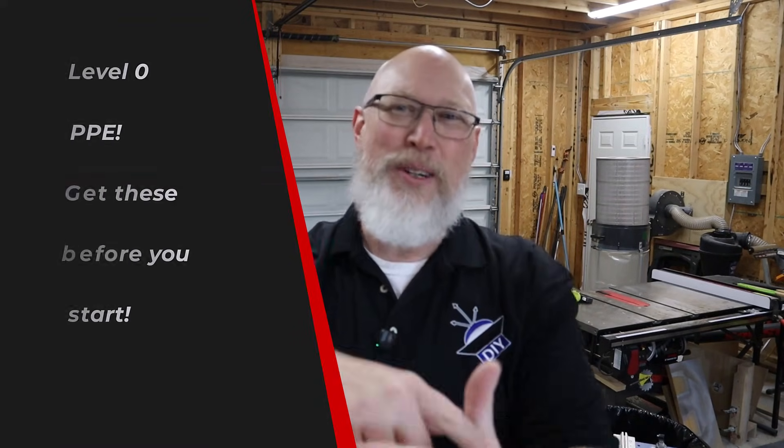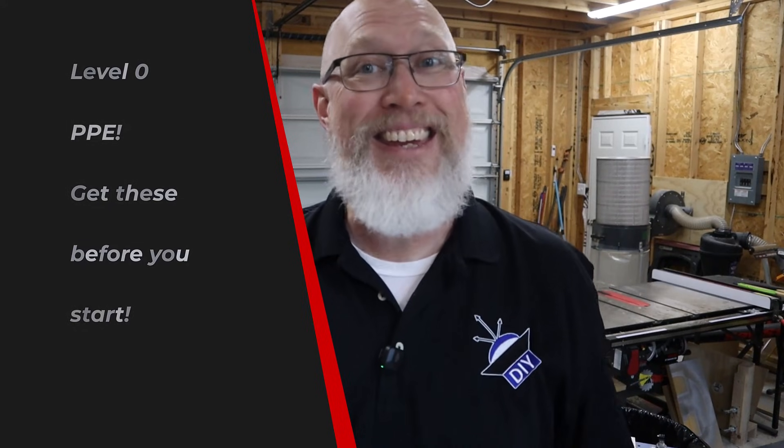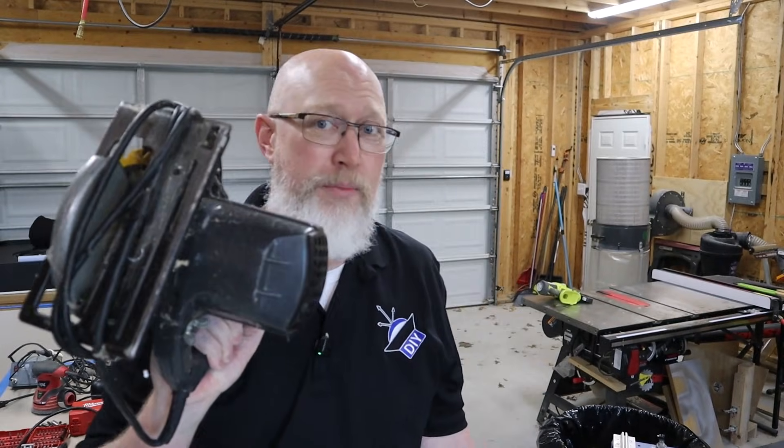That was level one. We're going to rewind and go back to level zero — you're going to need some PPE. We typically use MDF to build speakers and MDF is terrible stuff. You'll want some dust masks and hearing protection. Things like circular saws can be stupid loud, so invest in some cheap earplugs at minimum. Because I wear glasses, I usually put on goggles, but they get dusty and fog up. So I ended up spending extra money on some prescription shatterproof lenses.